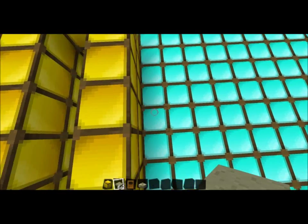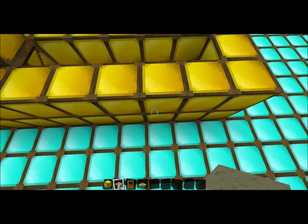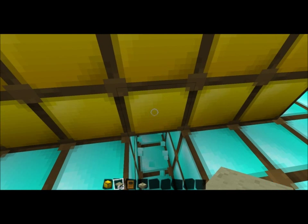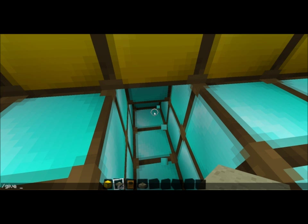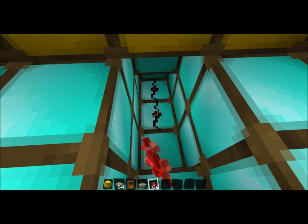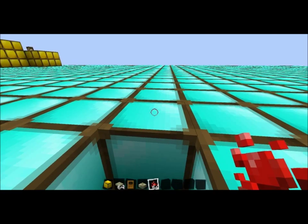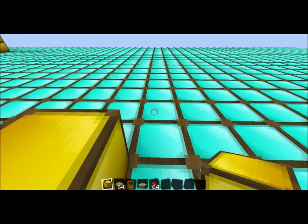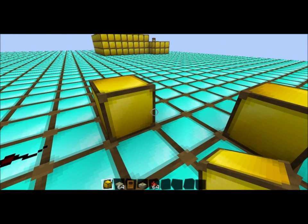Then what you're gonna do is go to where your pressure plates are. You're gonna dig under, just like this. Put some redstone down, just like that. And right up here you're going to place your flip-flop. That's pretty easy to make, just go like that.